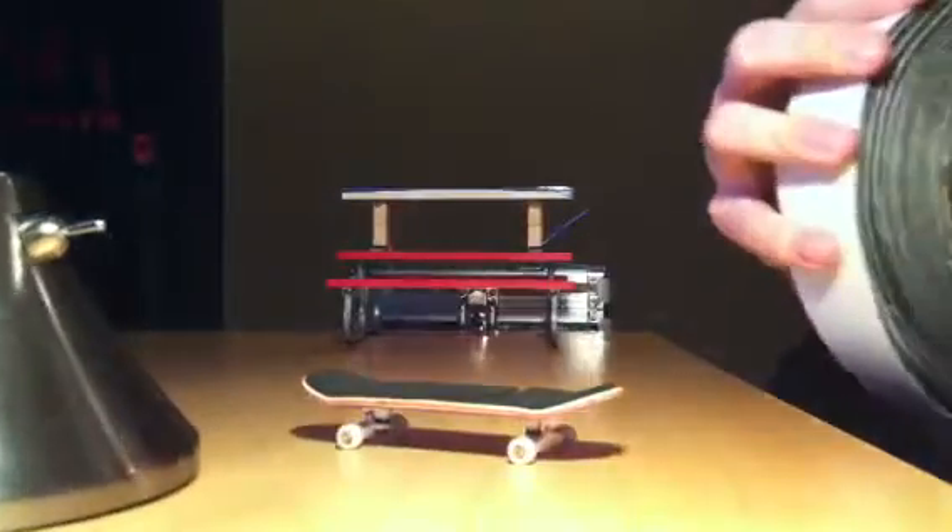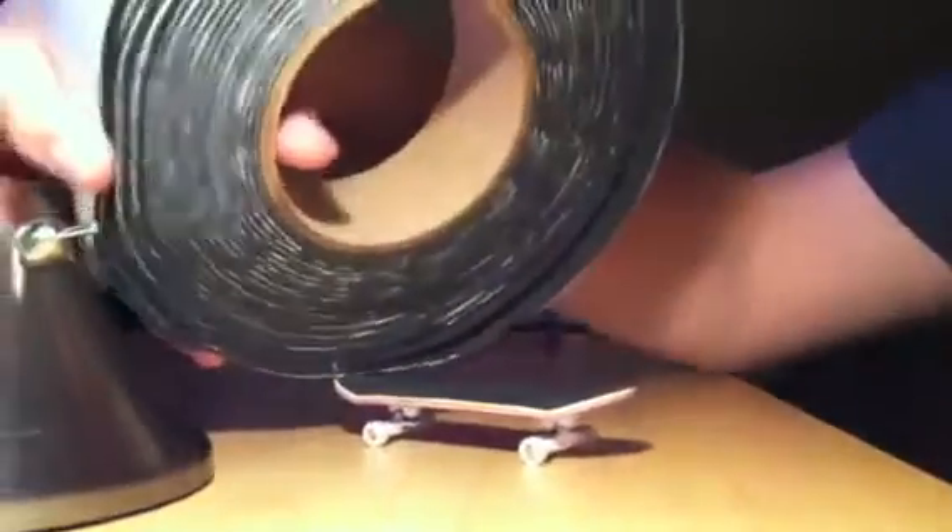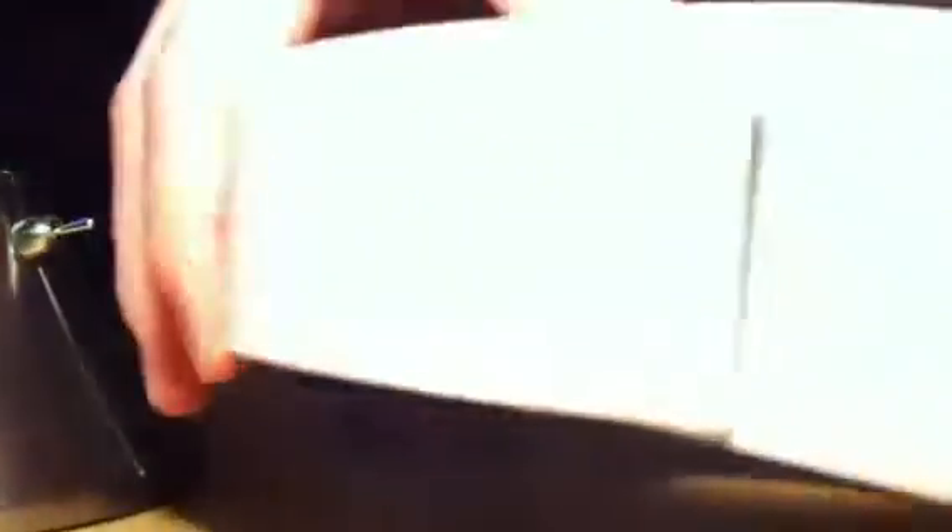I'll show you the texture if you want to see it — ignore the background, one of my friends is playing Black Ops. Here's the texture. It's not craft foam or anything, it's really, really grippy. So if you want to buy some and don't want to waste thirteen dollars on FPS tape...